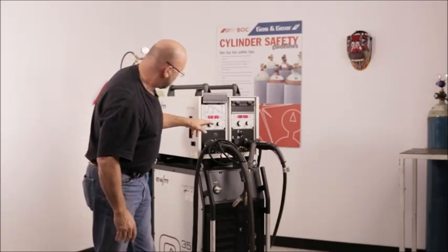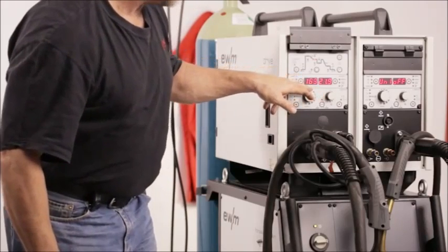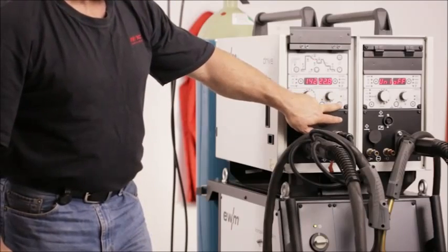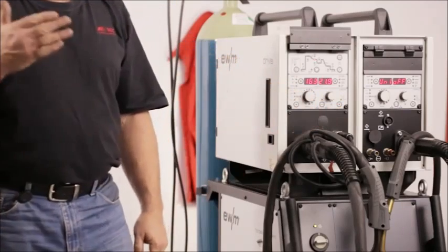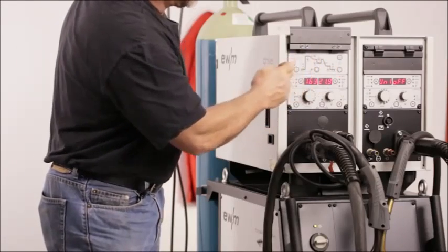This machine also allows you to put a pulse program in simply by pushing this button — pulse on, pulse all. It also has a double pulsing program as well, where you can pulse the wire in the format shown up here.